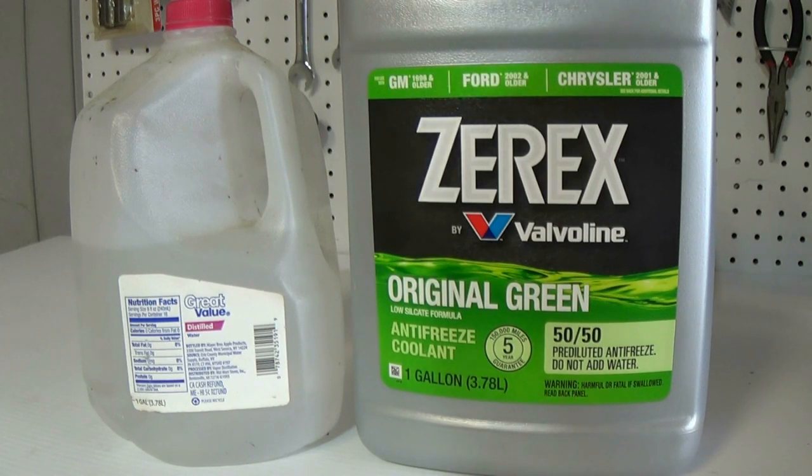Now, if you change your coolant frequently — I try to do it every three to five years — it's probably not going to be a major problem. But time flies and sometimes we let it go a little bit longer than we want to. So I would highly suggest getting something a little bit better, like deionized water, like you find already in the 50/50 mixture. I just find it so much easier, I think I'm getting a way better product, it's not going to create corrosion, and it's simply a lot easier to use — just pour it in and go.